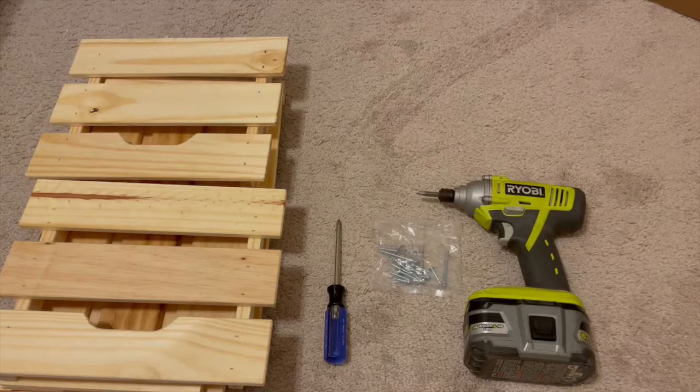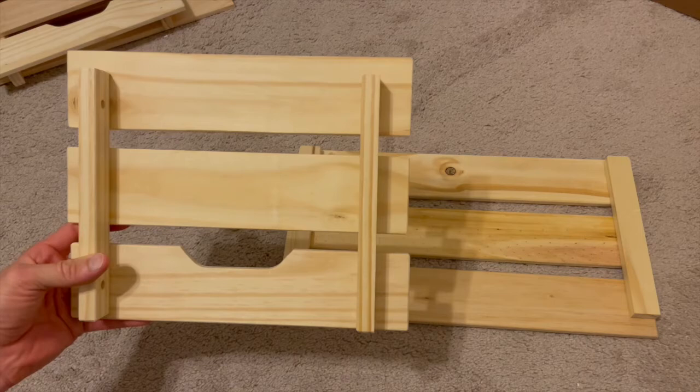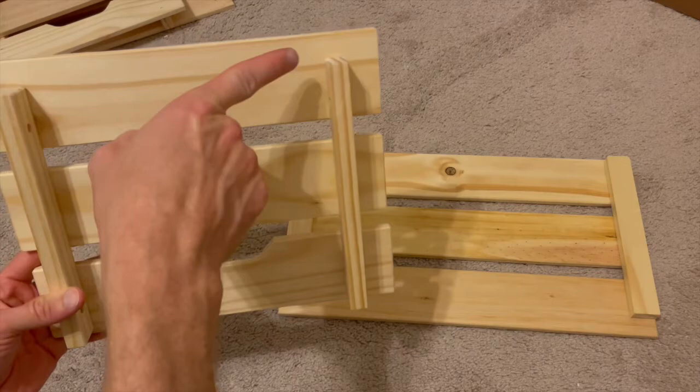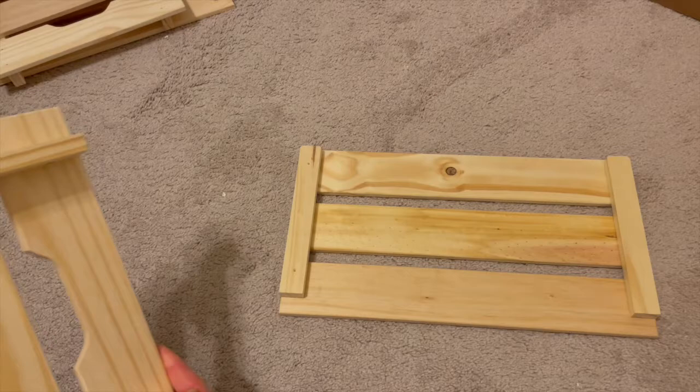You have two side pieces, two end pieces, and a bottom piece. We're going to start off by attaching one side and one end. If you notice on the inner supports, there is a short section and a longer section — you want to make sure you line those up appropriately, otherwise you will end up with an offset crate. We're going to line it up and then take two of the short screws.